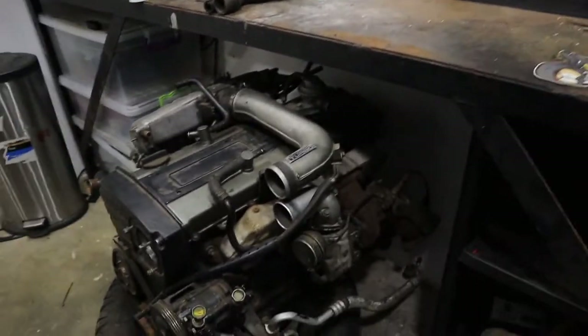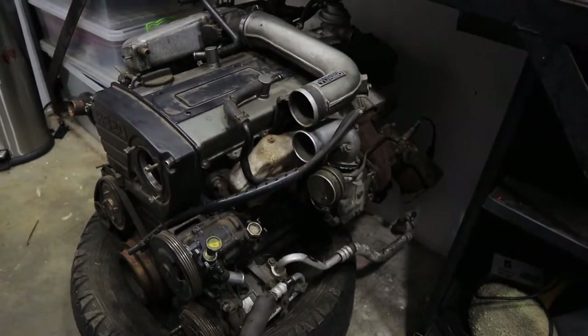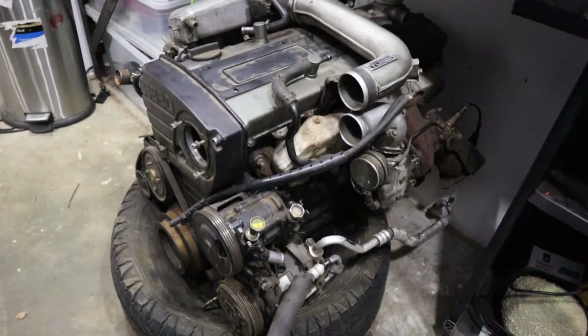What's up guys and welcome back to the channel. I'm going to be working on the RB20DET, stripping a couple of things off. We're going to probably film this video over like two or three days, but for today, because I'm limited with time, I'm going to start working on it until I get my rotisserie here. I'm going to do some basic stuff.